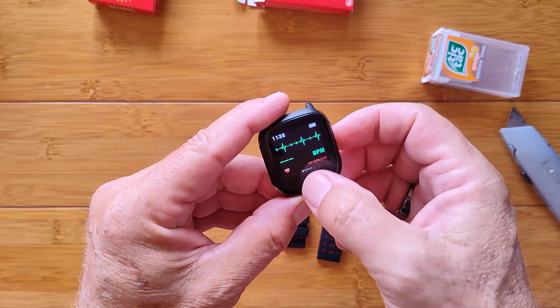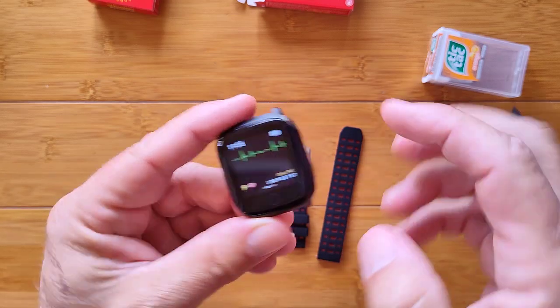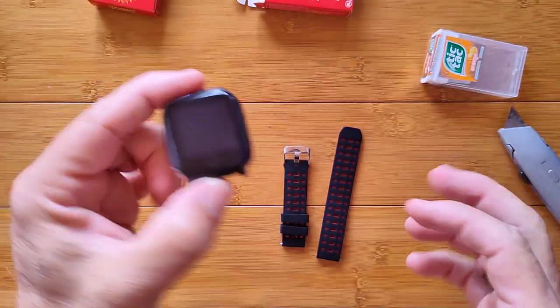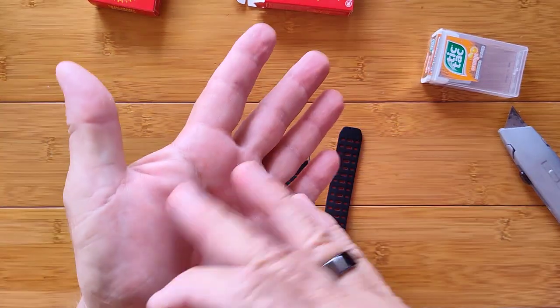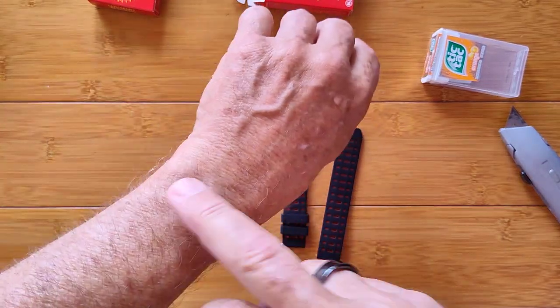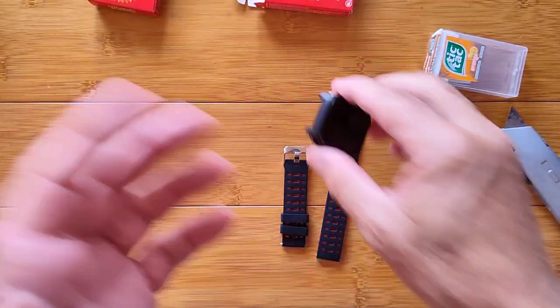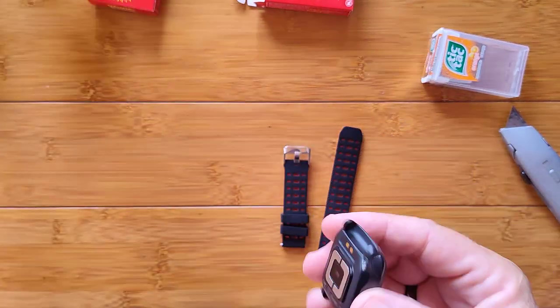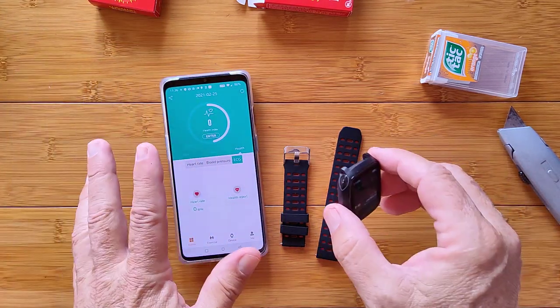When I tap once, I go to blood pressure or heart rate. Tap twice, I go to ECG. There are two terminals here and here, and of course there's the connection on the back. If I use a part of my body on one side and the other, I can connect and get a heart ECG. I'm going to bring the app over and just show you this part.